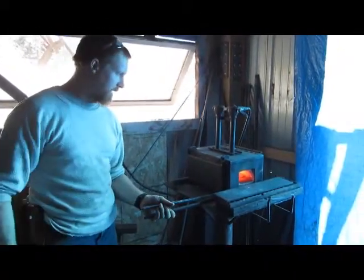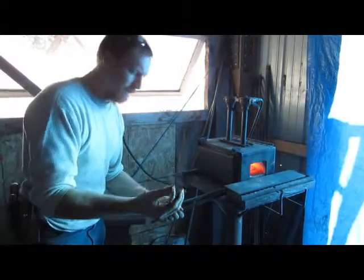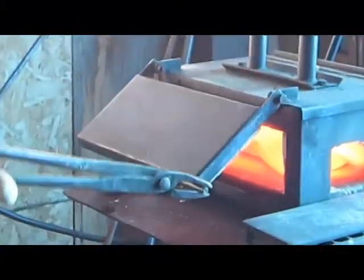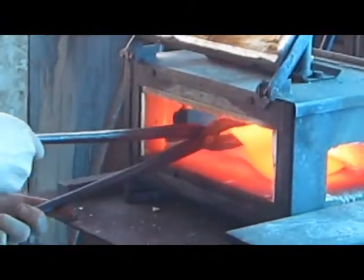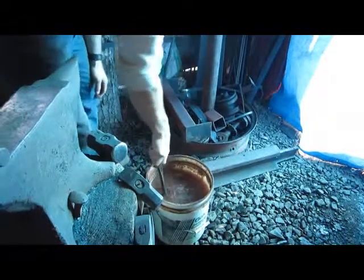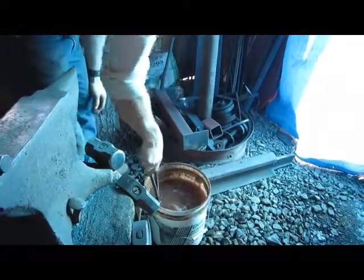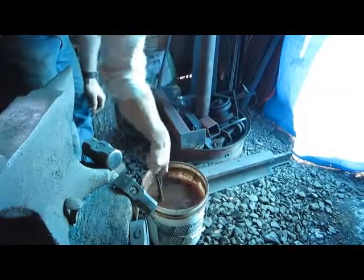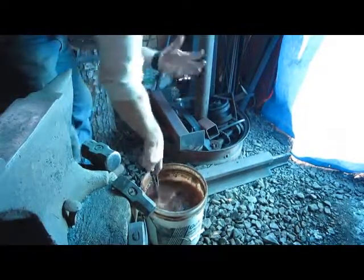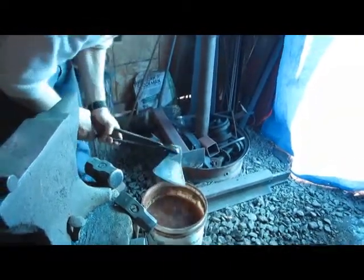All right guys, we're getting ready to bring this out. I think we've reached about the color we need. Put it in the quench bucket and I'll move it up and down at a pretty rapid pace so the air bubbles don't form around it causing weak spots. Moving it up and down so air bubbles aren't forming around the head. You want to keep moving that. What that did is it made it super hard — cooled it down really fast, made it super hard.